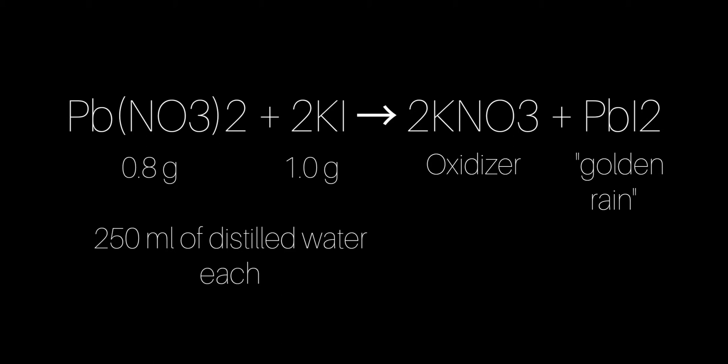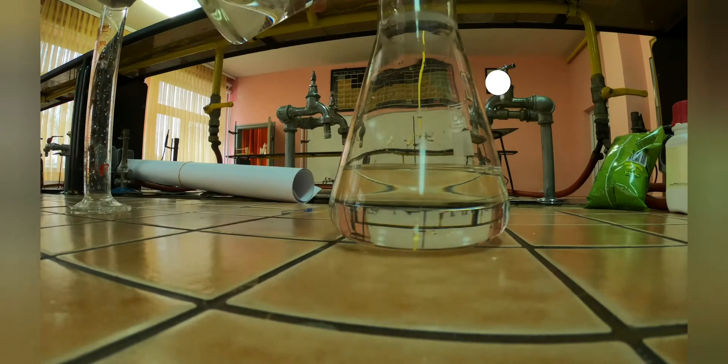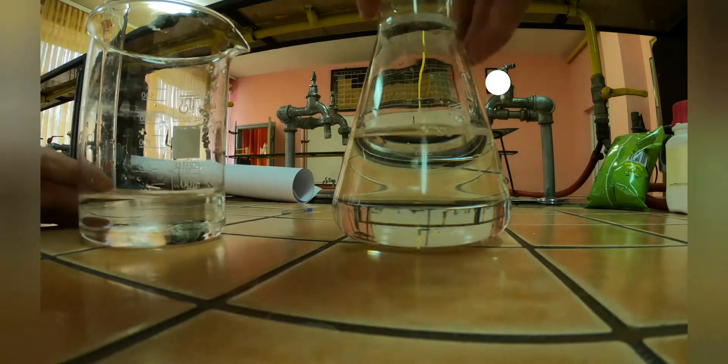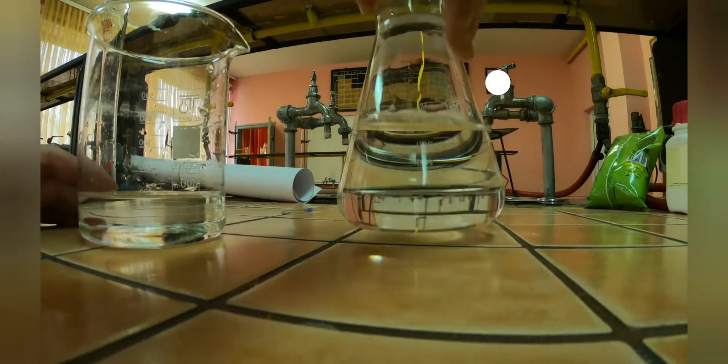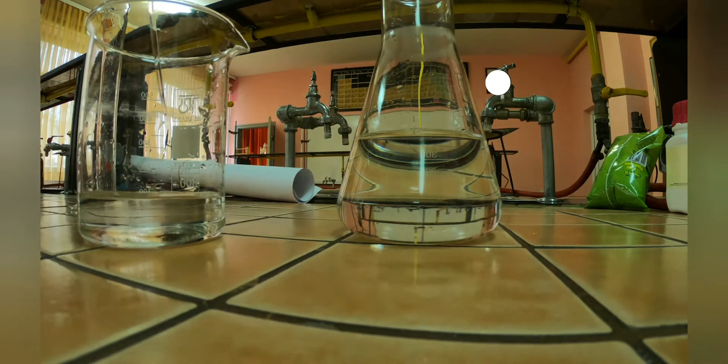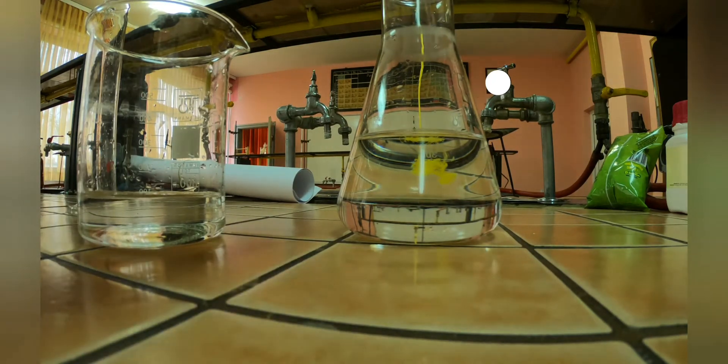Potassium nitrate is a really useful chemical and an oxidizer, but I will make a video about it in the future. For now let's focus on the lead iodide. When you mix the two together, this really cool golden yellow precipitate just falls out of solution, and it really looks stunning, especially if you shine light through it.